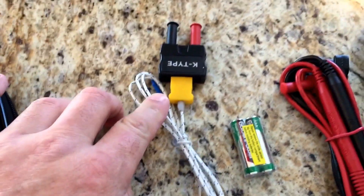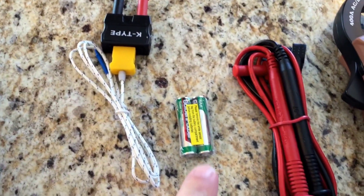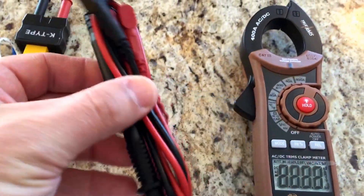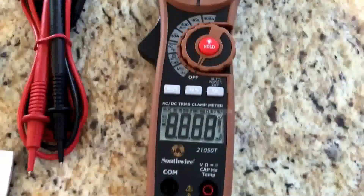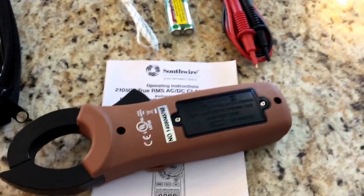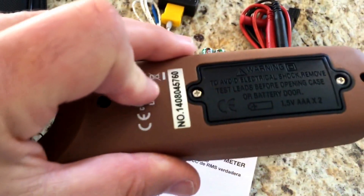The temperature probe says this will do up to 1400 degrees Fahrenheit. Comes with its own first set of AAA batteries, test leads for using it kind of like a regular multimeter, the ammeter itself, and a nice set of instructions.